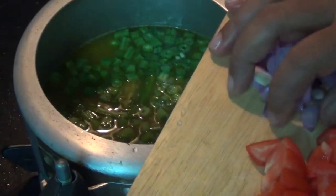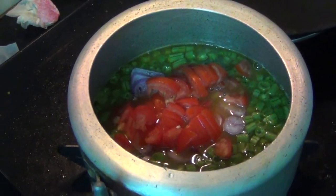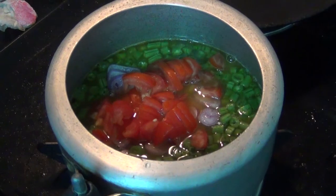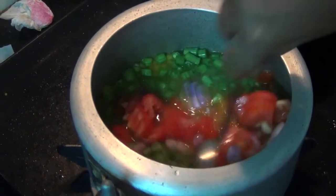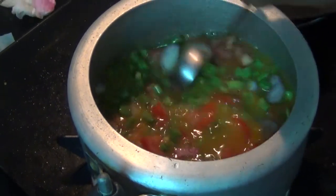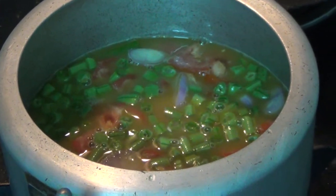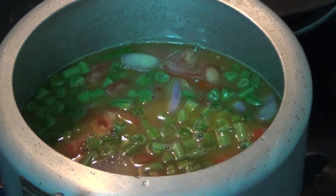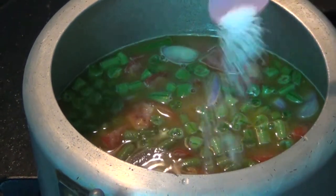We will cook for six minutes. After that, we will cook the food well and stir in the rest of the carbon-free oil.